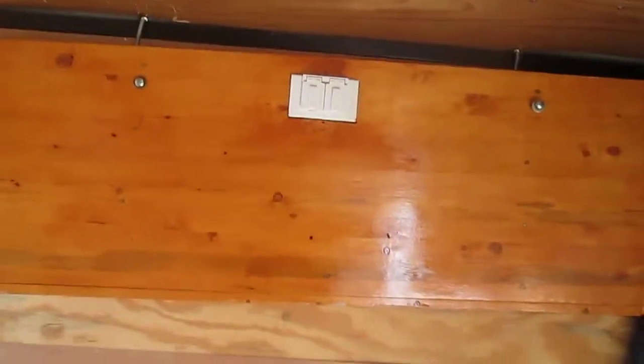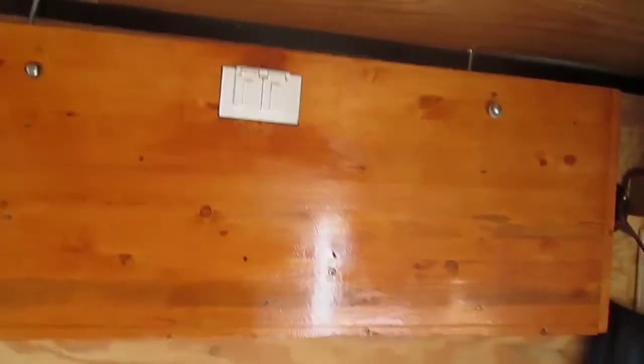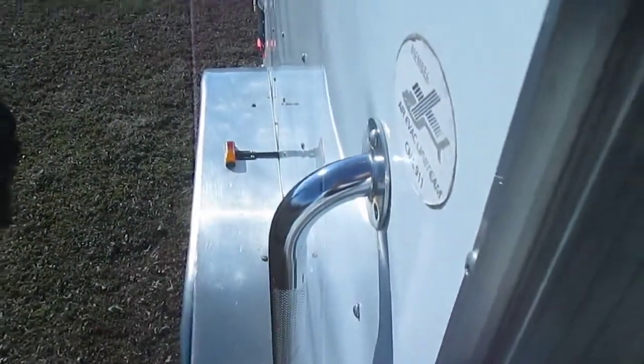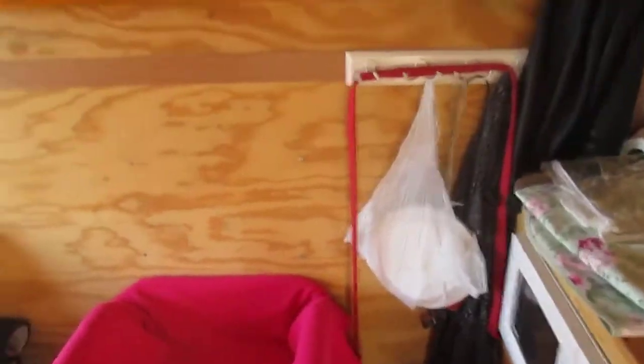and you can plug it up on the outside fender and be able to cook outside. Just pull it down and clamp it right there on the fender. So yeah, this is a cargo trailer converted into a camper — it's the six by fourteen.